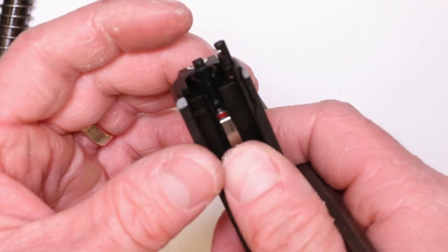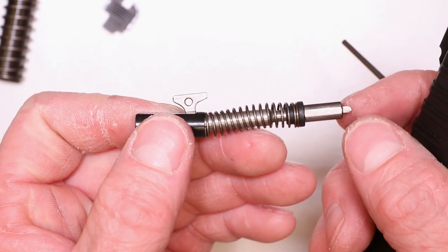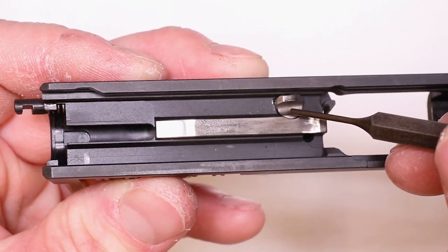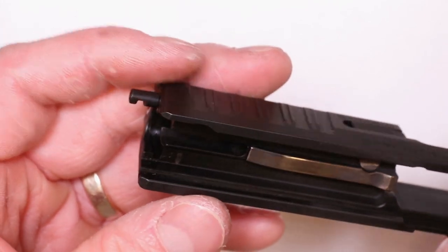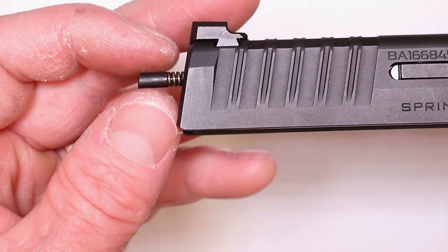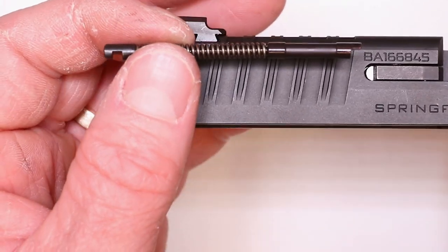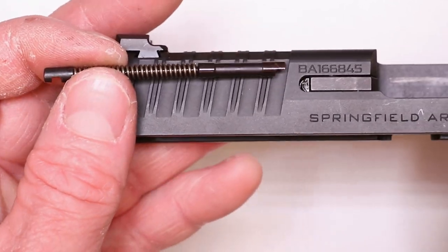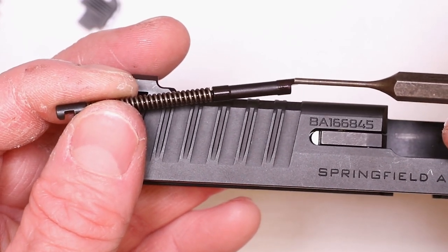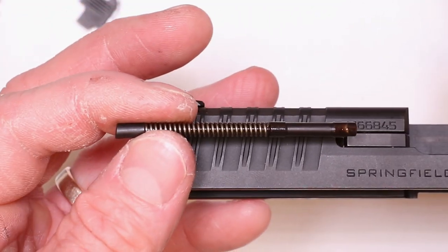We can push our striker assembly out — just push on your striker and pull it out. You can see your striker assembly there. Set that down for now. Here's your striker safety. We need to remove that so that we can replace the striker safety spring. This is your extractor linkage here. Your extractor's right here. If you're lucky, it's all still in one piece and you can see how it went together, but I'll take this apart and show you just in case. The extractor has a little step right there, and there's a feature on this piece of the linkage for the extractor spring assembly where it'll locate over top, just like that.